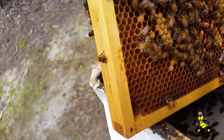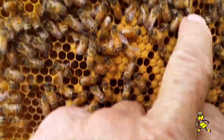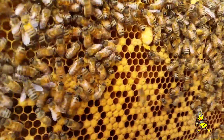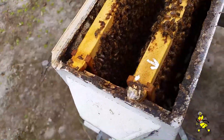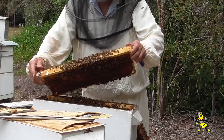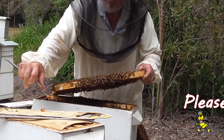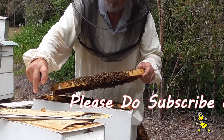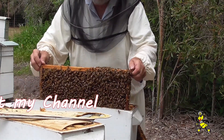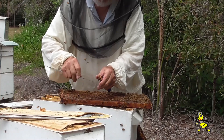I'll destroy that one sealed cell there and leave just one of the open ones. Up at the top there's another small cell which is no good, so that'll be destroyed also. The cell that is left — I mark the top of the frame so I know the position of that particular cell. I check all frames twice to make sure there are no cells left, because any remaining cell that hatches first will produce a queen that may not be very good. Another three cells found here that I'm just removing.